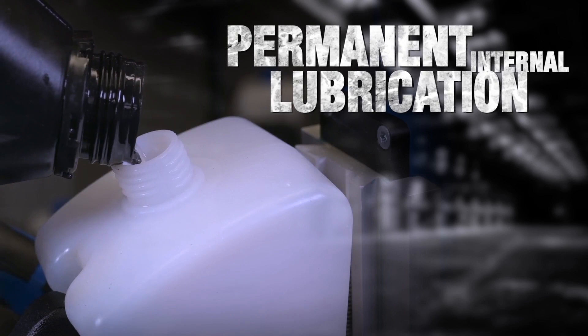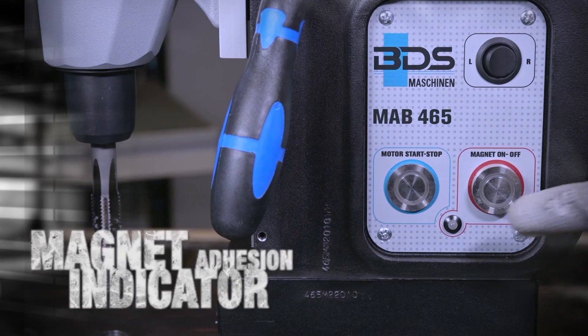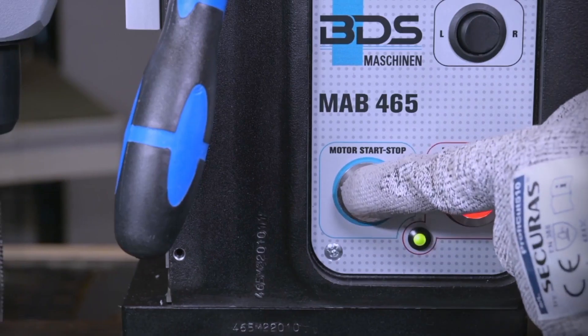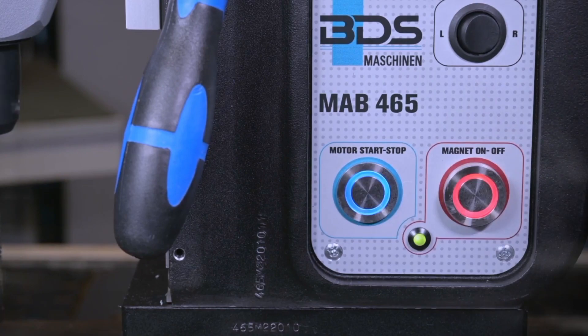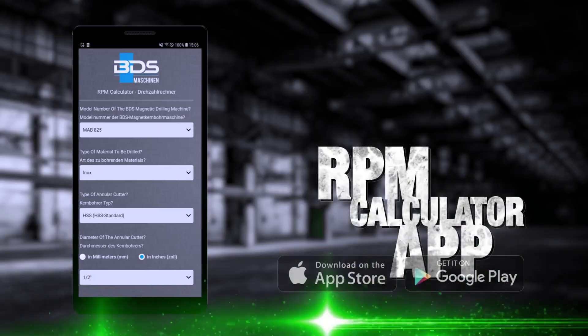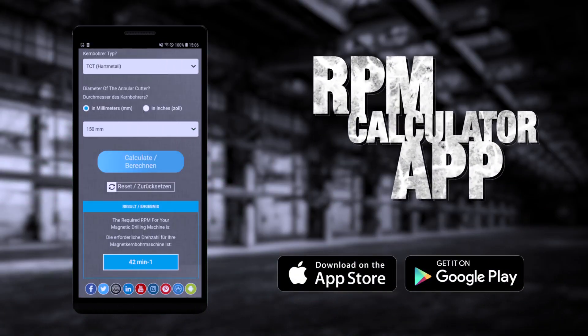Permanent internal lubrication, two-speed robust gearbox, magnetic hydrogen indicator, variable speed control for fine-tuning the cutting speed. Calculate cutting speed and know the gear setup with the BDS RPM calculator app.